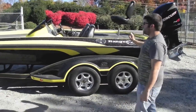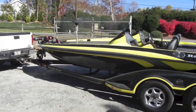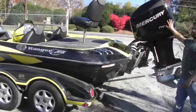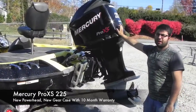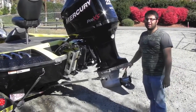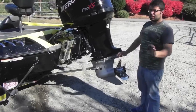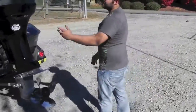The boat has everything on it that you need to go fishing. 75-pound trolling motor. It's got a Mercury Pro XS 225. The power head was replaced about 185 hours ago, so it does have a new power head on it. Also, the gear case was replaced a little over three months ago, so it has just a hair under 10 months of warranty. Factory Mercury gear case — that's like $3,000.